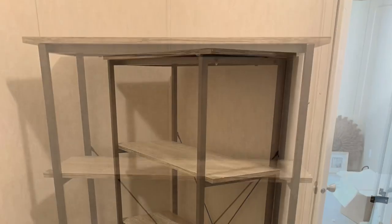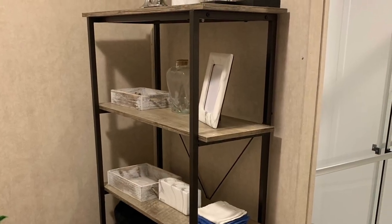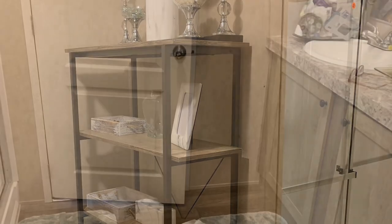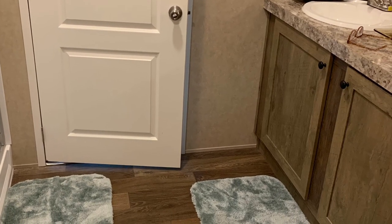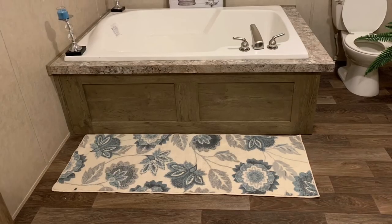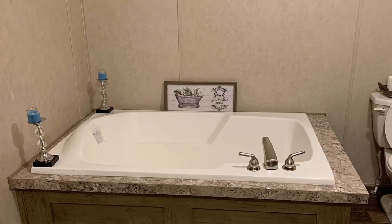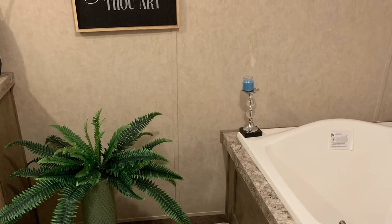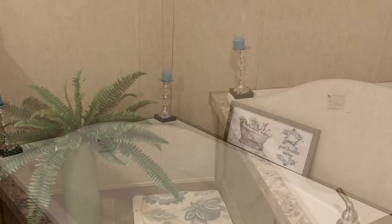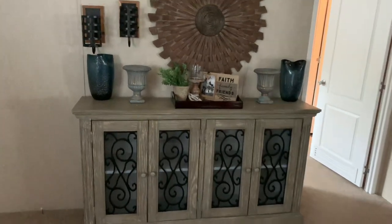Now here we have the shelf I put together for the bathroom. We don't have a linen closet, so this is going to be a linen closet-type situation. I love this so much that I took some things that came with the house and started decorating. I put my bath rugs down, and there's this runner rug that's a little too short, so I'm probably going to get another one for in front of my double sinks. I had a hammer but no nails, so I couldn't hang any new pictures, but I hung some things that were already in the house just to see how they'd look.